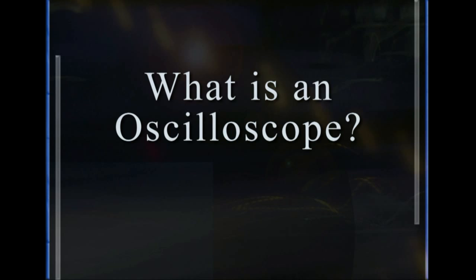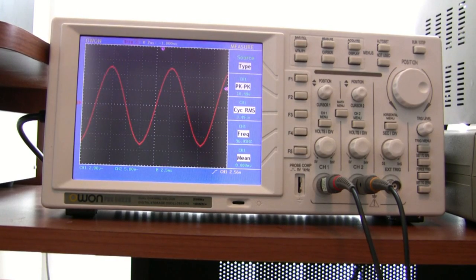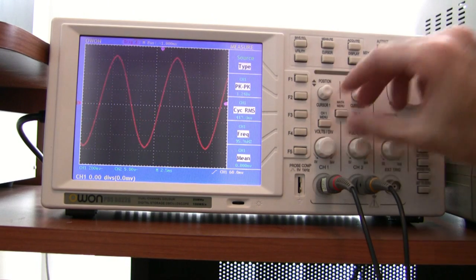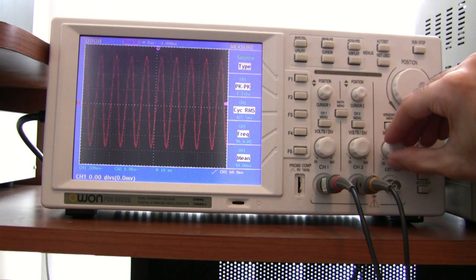What's an oscilloscope? An oscilloscope is a device that lets you view changes in voltage over time. Volts go on the vertical axis and time goes on the horizontal axis. You can change the scales of the axes to measure tiny signals or large signals, fast-moving signals or slower signals.